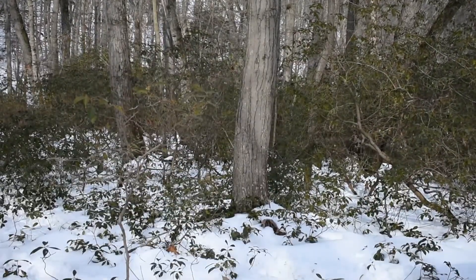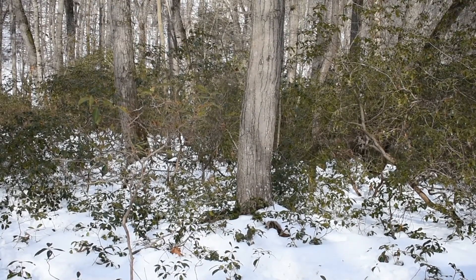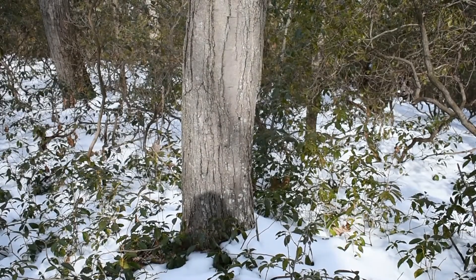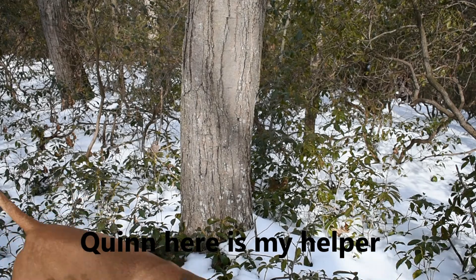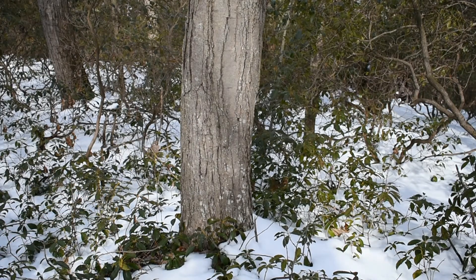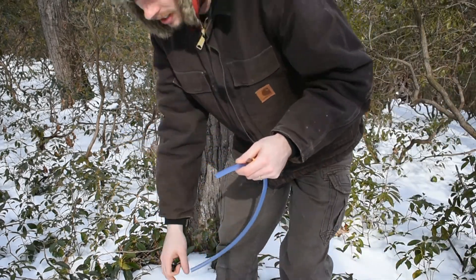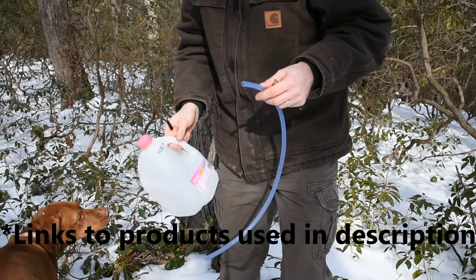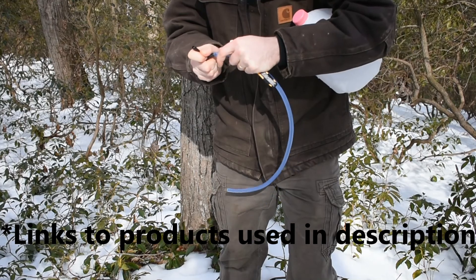Here's our first tree for the day — the red maple that we're going to tap. I have a special drill bit, but you can use any drill bit you want. You drill a hole about two inches deep in the tree, and once you drill the hole, go ahead and hook a tap up to the tree that has a hose that runs into a bucket. It's actually really simple.